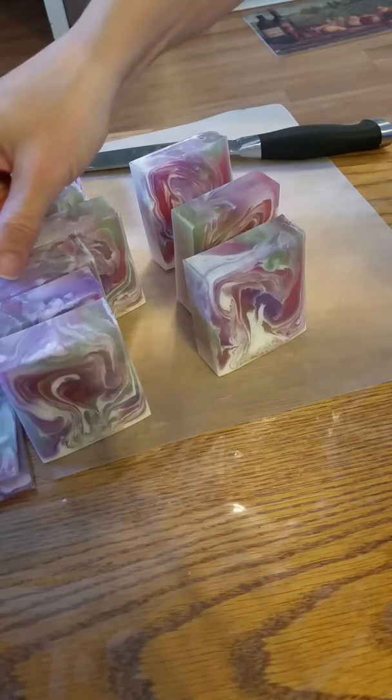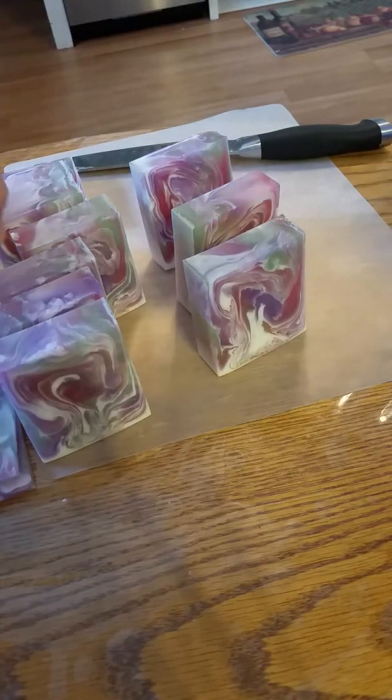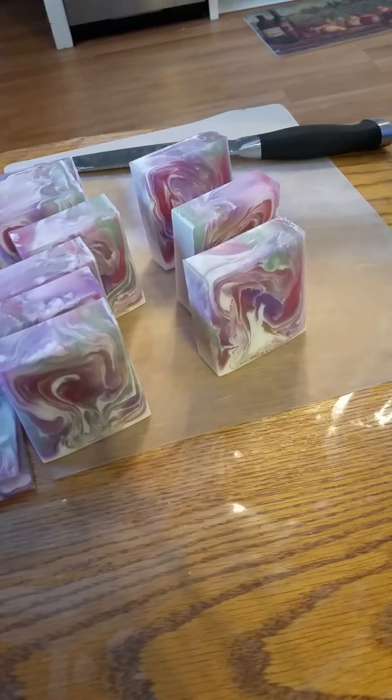They're in my Etsy shop so they are ready to go and they can be shipped out tomorrow. Well, thanks for watching, we'll see you next time.